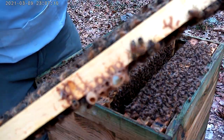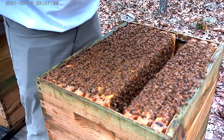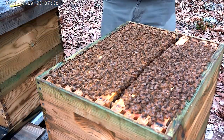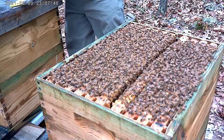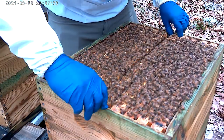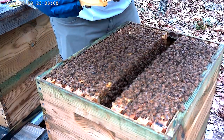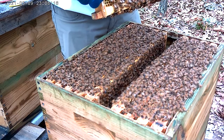Look at that — they busted in there. Oh, and there's another one. Same thing, I need to move a little quicker. They busted into that one, full of brood. There's a queen cell there but it's full of royal jelly — they may be capping it.